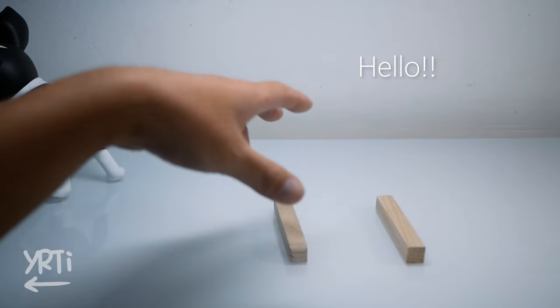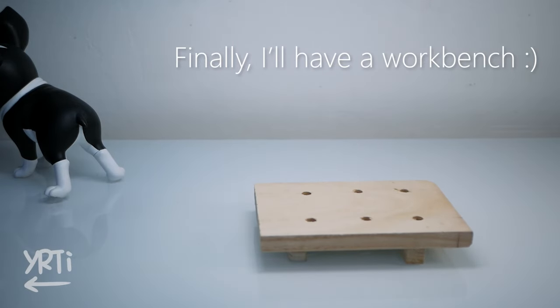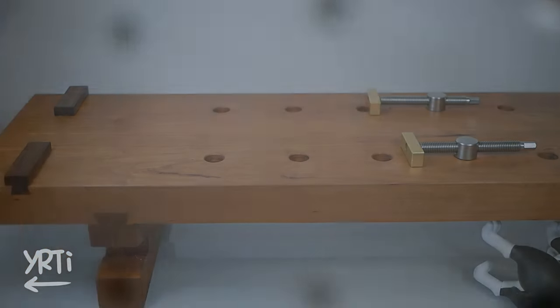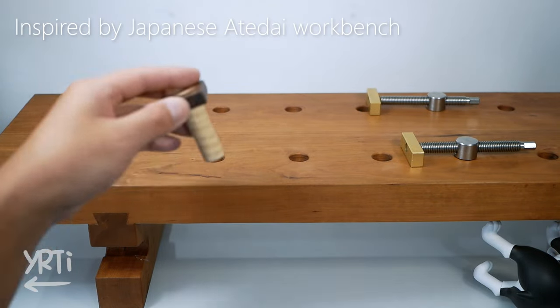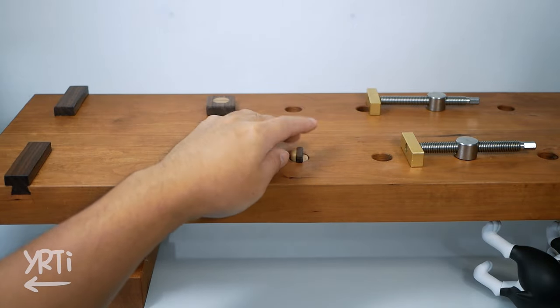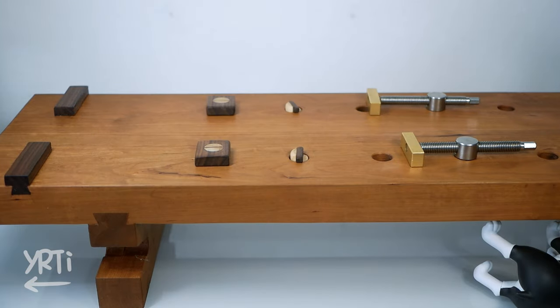Hi everyone! Like I said in the last video, I'm working on improving my woodworking setups, and this time it's a workbench. And here it is. It's like a hybrid of a western workbench and a typical Japanese planing board. I know this is just a simple stable table, but it's the result of considering my needs and available storage space. Let's see how I made it.